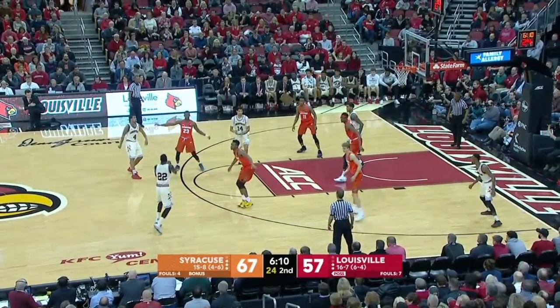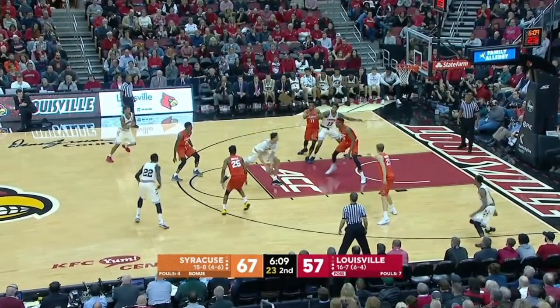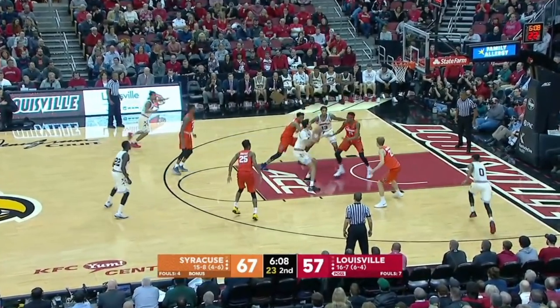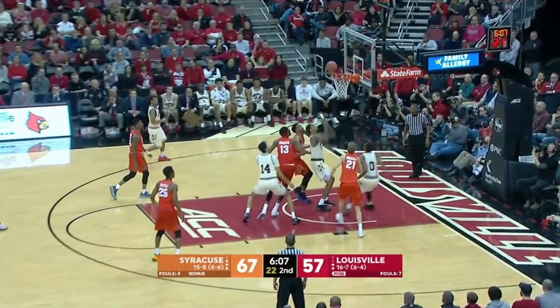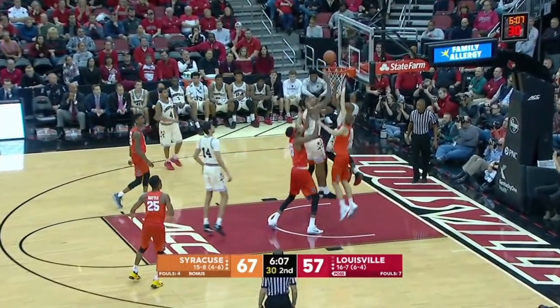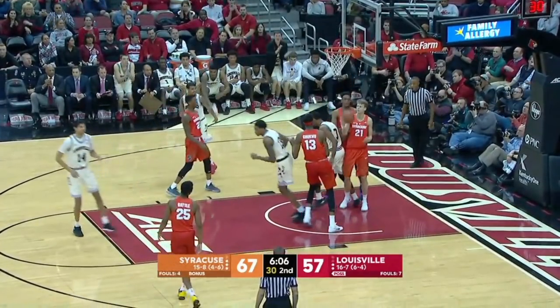A couple clips ago I said he should just take that ball and shoot it — he's wide open and they've got rebounding. Now look at him again: the short corner low man 13 and the other player both have rebounding position. We've got a great shot out of that with two white shirts for the tip-in. Just put it up, big fella.